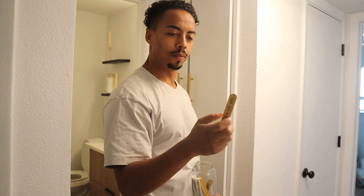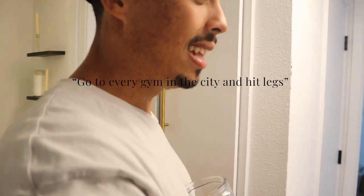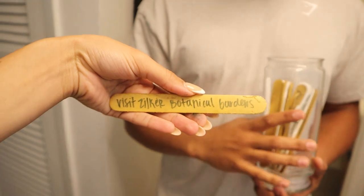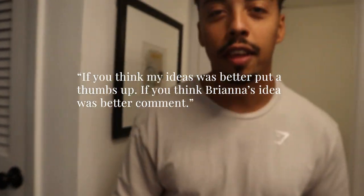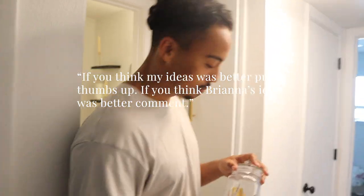What does it say? It says 'go to every gym in the city and hit legs' — I don't think I wrote that one! The real one is: 'Visit Zilker Botanical Gardens, get a snack at the food trucks.' If you think Robbie's gym idea was better, thumbs up; if you think Brianna's idea was better, leave a comment! Unfortunately it's 60 degrees in Austin, which is rare, so we will not be going to the botanical gardens.